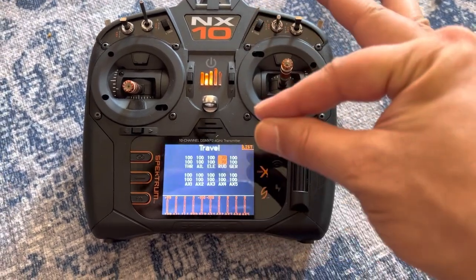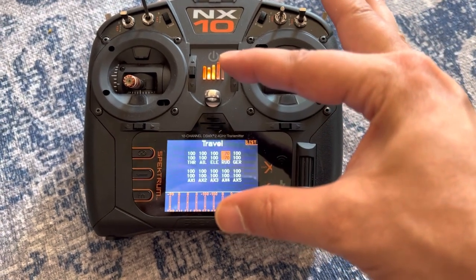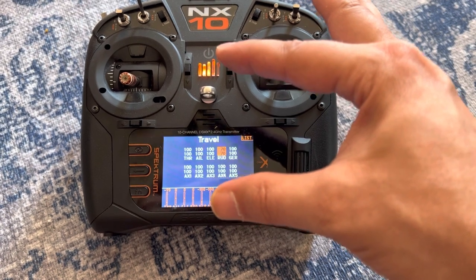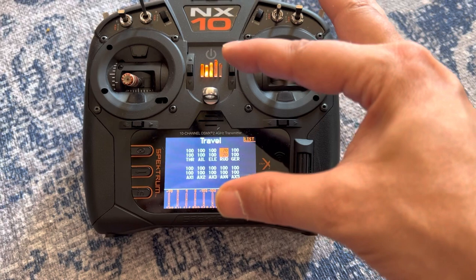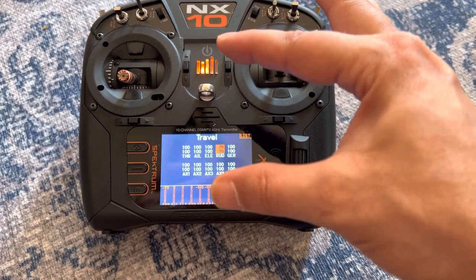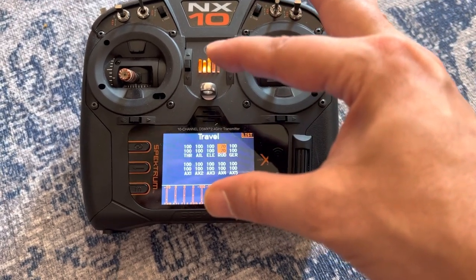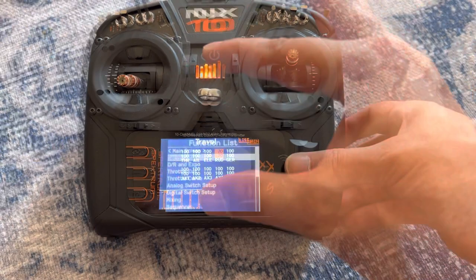In order to get it to close down properly and get that neutral point to be about 45 millimeters from end to end — 22.5 from center — we're going to want around 70% full travel on the servos.